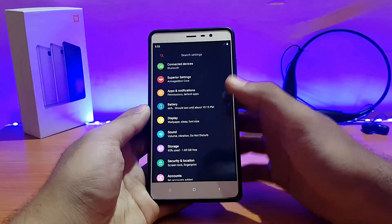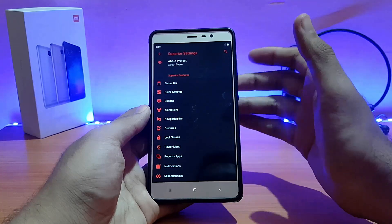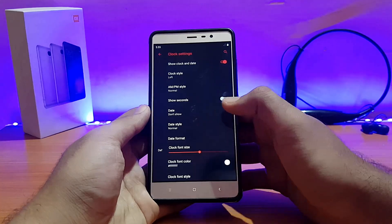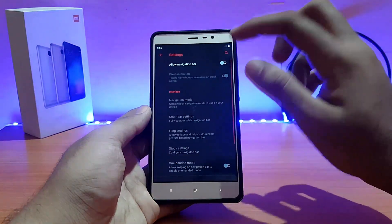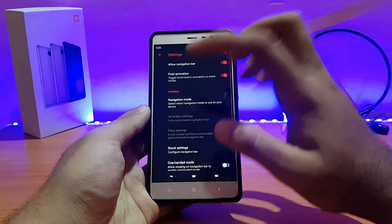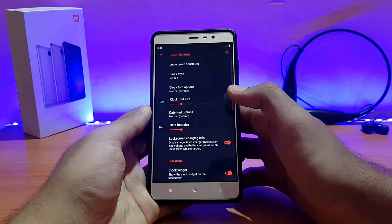Talking about the customization options — all the customization options are present here, pretty much similar to other ROMs. I'll have links in the description. Some major ones: under the status bar, clock settings are present with options like show date, show seconds, etc. On-screen navigation buttons are there and working well — there's an initial lag when you first enable them, but after that it works fine. I prefer hardware keys so I'll disable that.